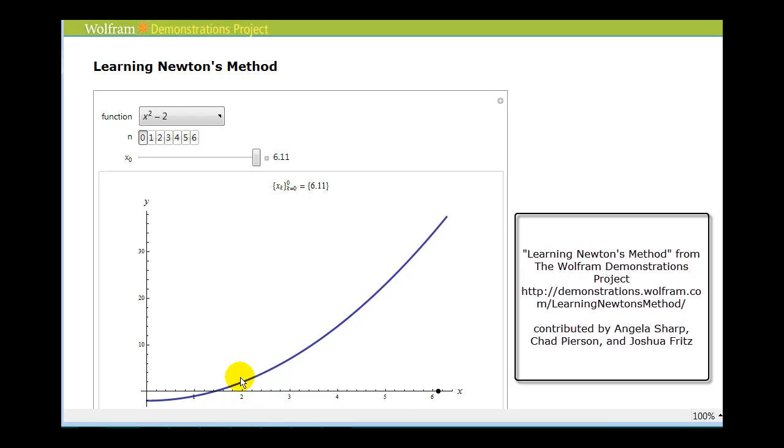Let's say we were trying to approximate the real zero of this graph, which would be the x-value of this x-intercept. But instead of doing it algebraically, we wanted to approximate it using tangent lines. What we would do is start with an initial guess — let's say we thought it was around 2.5. At this location, we would sketch the tangent line to the function, as we see here in red, and we would determine the zero, or the x-intercept of the tangent line, to approximate the real zero of the original function. You can see that the real zero of this tangent line is very close to the real zero of the blue function.